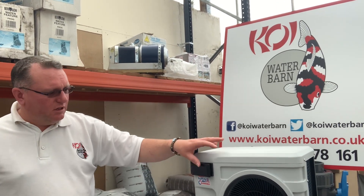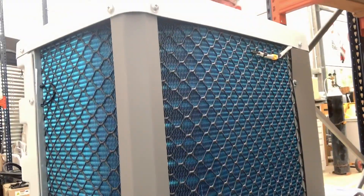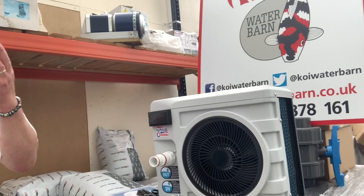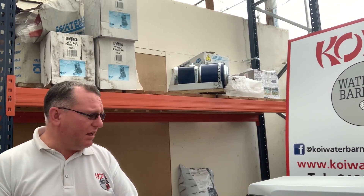I can't believe how small it is — it's really tiny. We're running them in the quarantine; we've been running them since — where did we put them on? November, December. Struggled over the winter because the air temperature in here got too cold. But now we've got ponds that are running at 24 degrees for months now, for very little electricity.